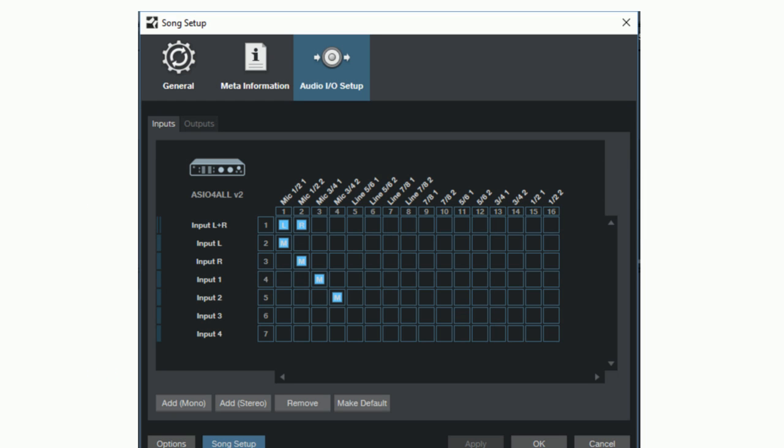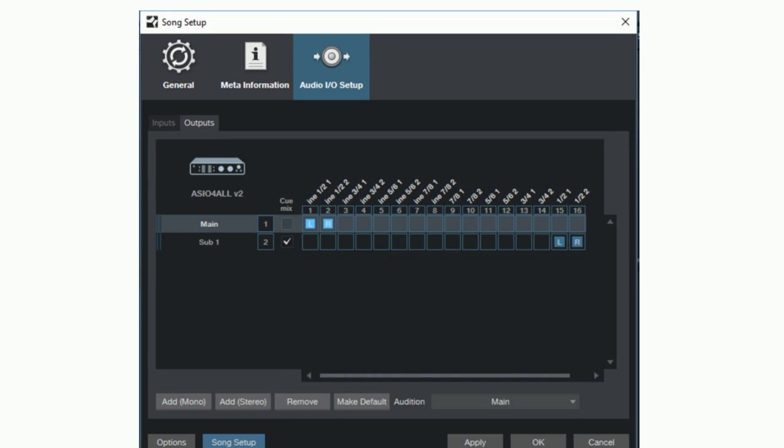Going back into our song setup in Studio One Professional, you can see my inputs — I have up to 16 inputs. Inputs 1 to 8 are my FCA 1616 and 9 to 16 are my AudioBox 1818 VSL. I can create any number of virtual inputs in the matrix to select and record up to 16 tracks simultaneously. For outputs, I have 16 outputs total — my FCA 1616 supports up to 8 outputs or 4 stereo pairs, and my AudioBox 1818 VSL provides another 8 outputs.